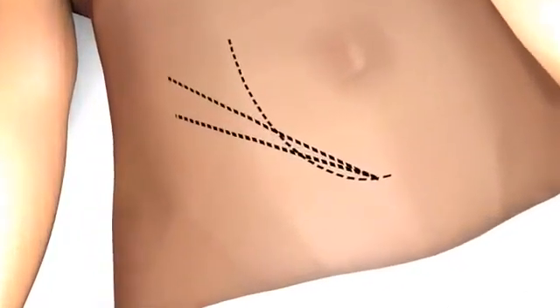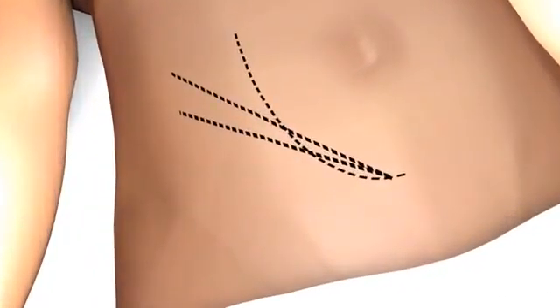The right iliac fossa is shown. Some technical details are provided that may require basic surgical and anatomical knowledge.